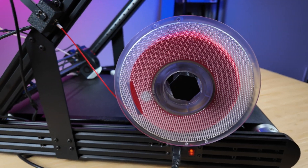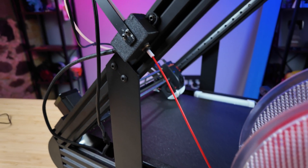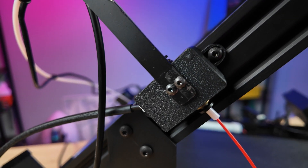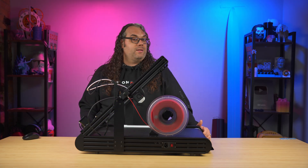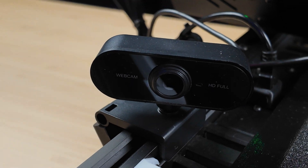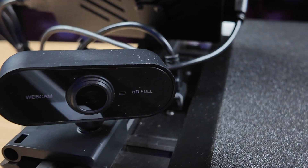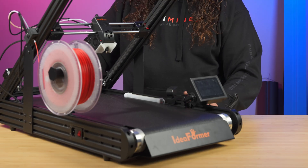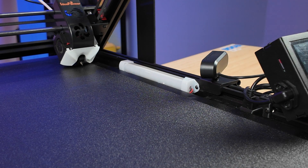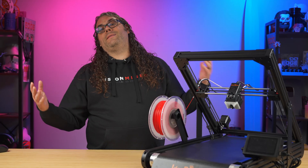The filament mounts on the side of the printer. The filament path goes straight into a filament runout sensor and then up into the hot end. It also claims to detect clogs, though I haven't tested that. It came with a USB camera that clips on the side and a built-in white light — both very good options right out of the box.